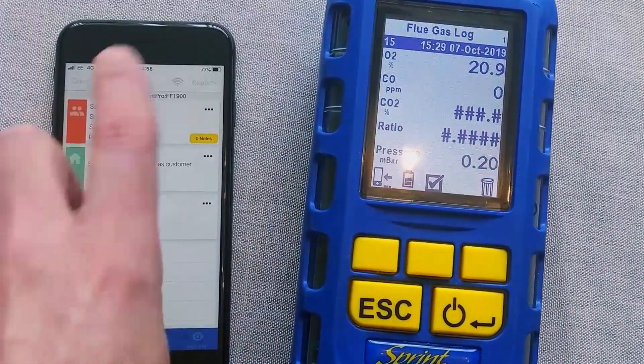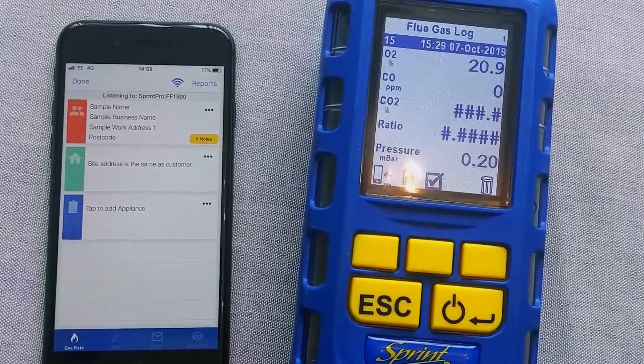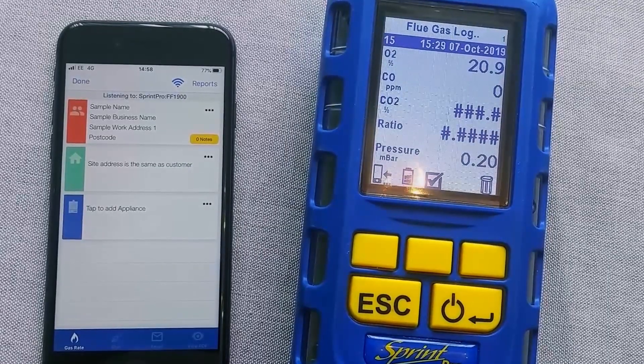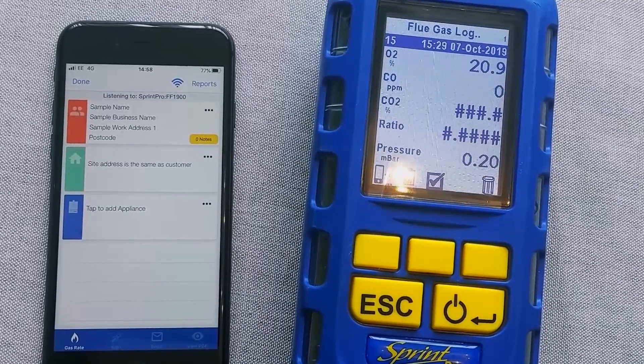Just look for that pairing code. If you search for devices and there's more than one, it will bring you a list and then you choose the one from there. If you've got Android, go and look for another video, because that pairs differently and we'll cover that on a separate video. Thanks.